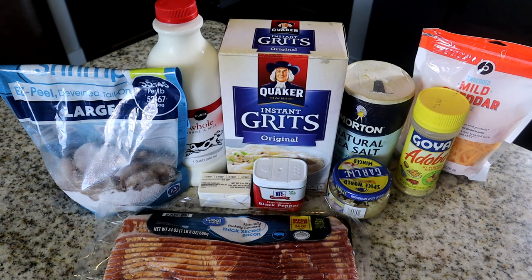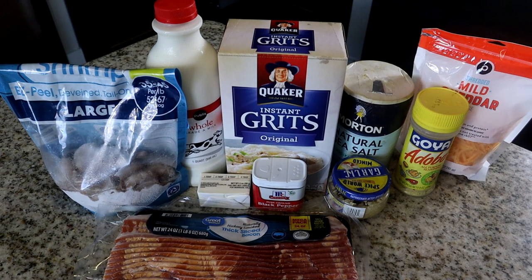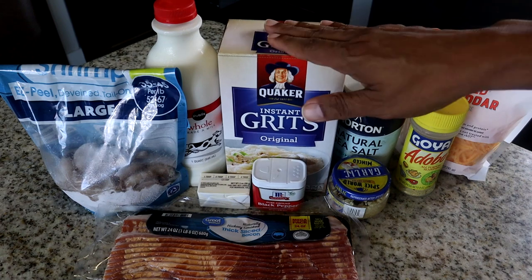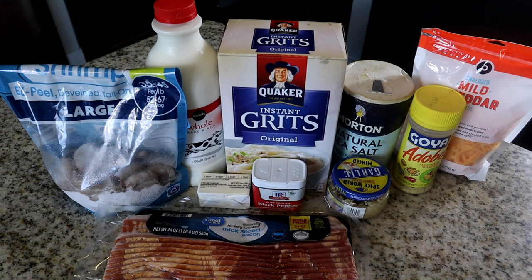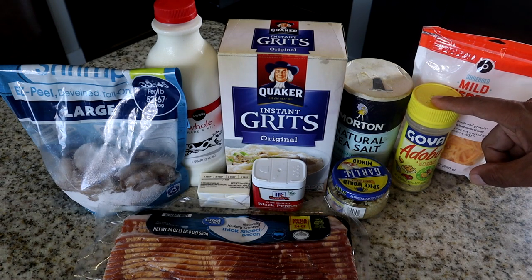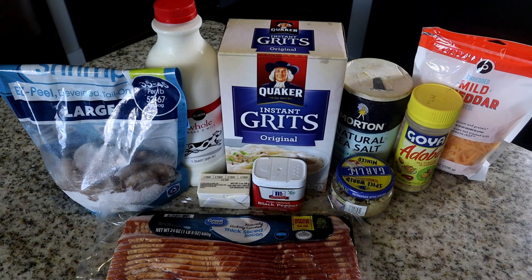Here are the ingredients we're gonna use for today's recipe. We have some shrimp, which is the star of the show — I'm using frozen already peeled deveined shrimp. For something like fried shrimp I'd use fresh, but for this I use frozen. We also have whole milk, instant grits, sea salt, cheddar cheese, Adobo seasoning — my second favorite all-purpose seasoning — minced garlic, black pepper, butter, and some bacon.